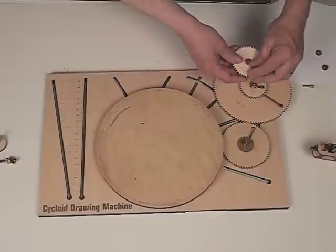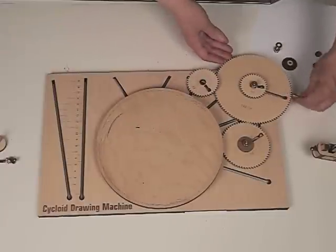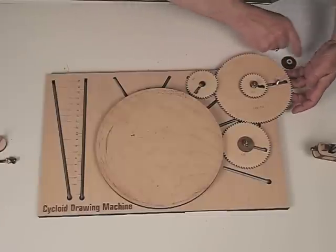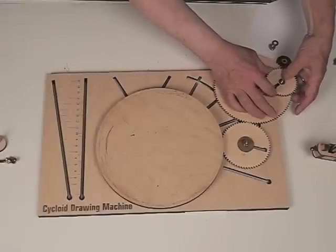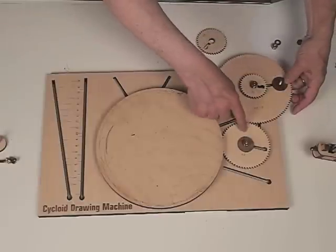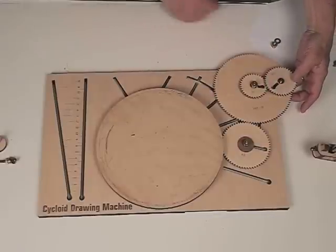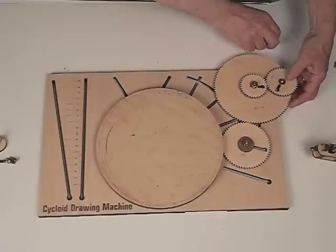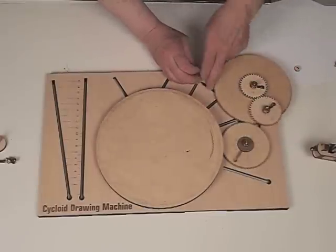Now we're ready to put the 40 gear on — this is the one that's going to be rotating around the outside. We just want to slide the screw head at an angle and bring it up vertical, support it from the bottom. We want to put a regular washer on to space it up so it doesn't hit when it goes over that gear. We're going to put the bearing back on, put the 40 in place so it meshes nicely with the 34. Then we're going to put a brass washer on this time because we don't have room for the wood ones. Lock that down, and we should be good to go.